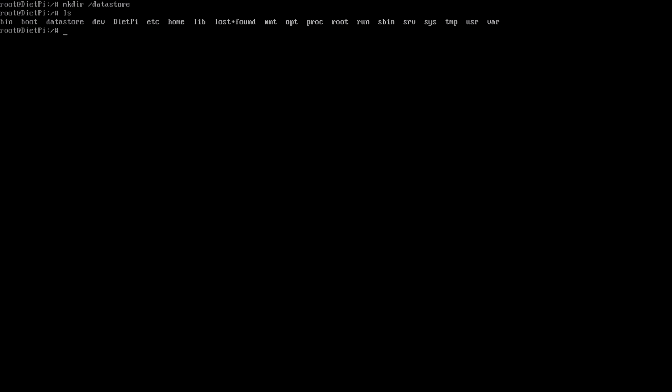Now run mkdir /datastore and you should see a new folder called datastore. Then run mount -a to automatically mount the hard drive using the fstab settings. If everything went OK you should just see the next prompt, and inside /datastore you should see a lost+found directory.